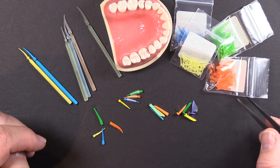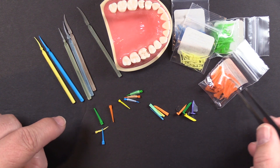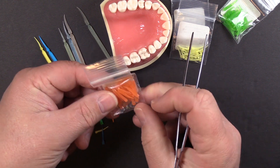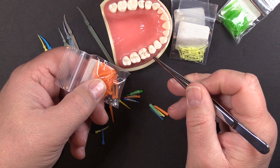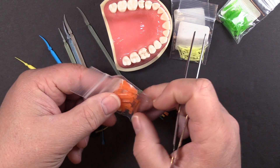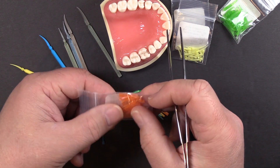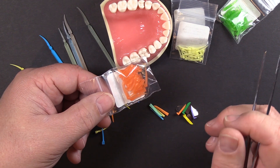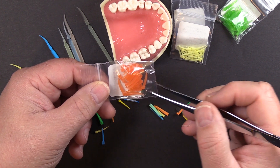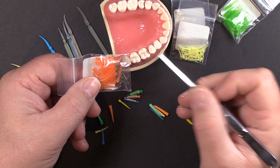A couple years back we came out with the G-wedge, which has essentially the same tip as the Wedge Wand but with an astringent coating — an aluminum sulfate coating that does a great job of reducing interproximal bleeding. Particularly if you've got a patient with some perio issues, it can be very difficult keeping your restoration area clean and dry, and the astringent coating really helps with that. I'm keeping them in the pouch so I don't get the coating on my fingers. When you remove the wedge, just make sure you give the interproximal space a little extra rinse.